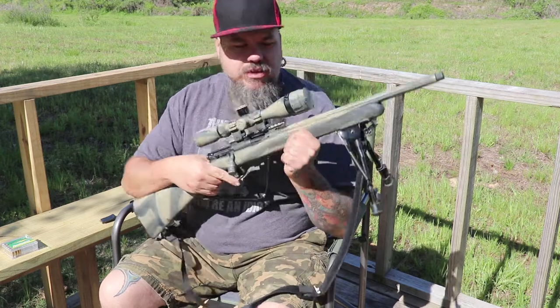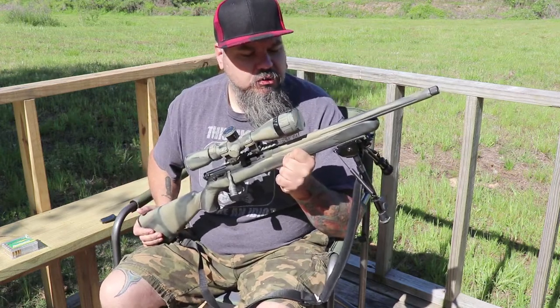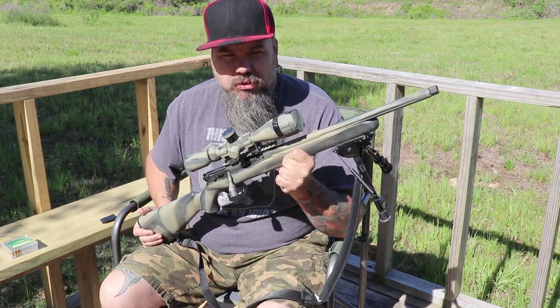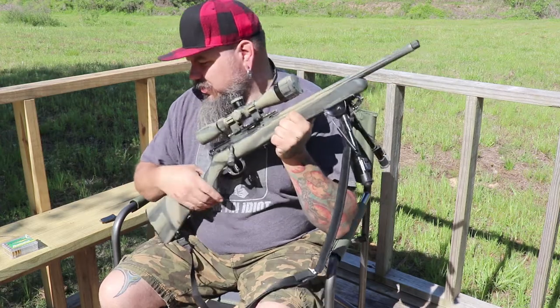Is the Savage Mark II FVSR a viable squirrel gun?